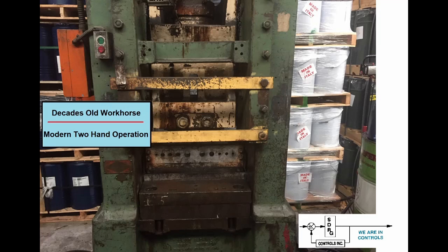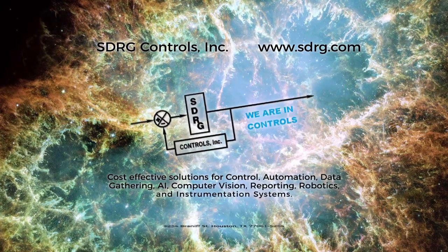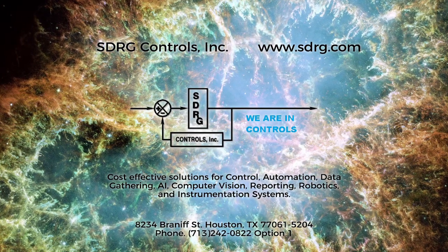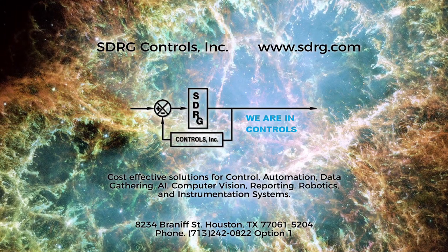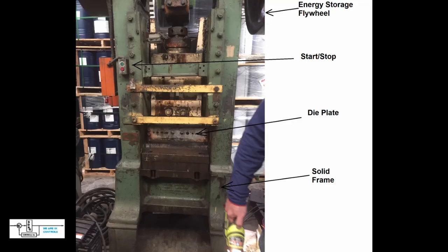Hello curious people, today we have an exciting project which shows how SDRG controls helped a customer who had a rugged, durable, decades-old machine and bring it into the high-tech world of two-hand safe operation.